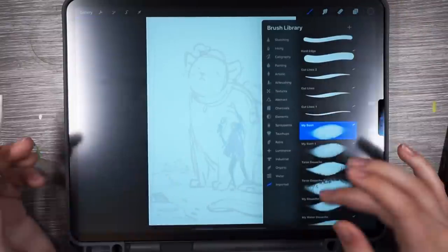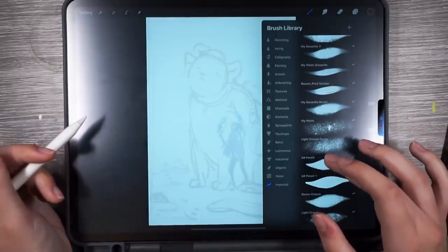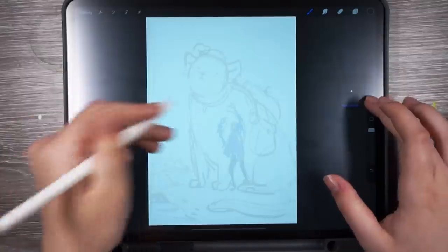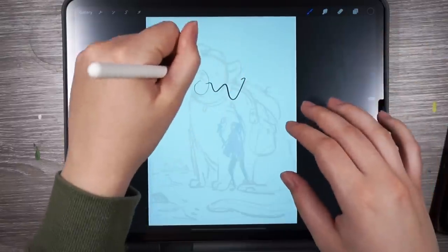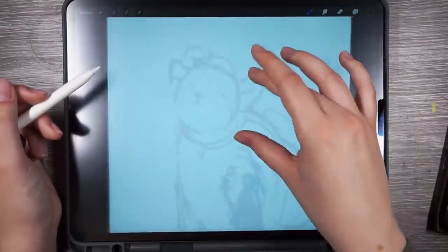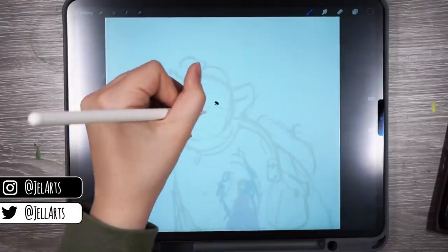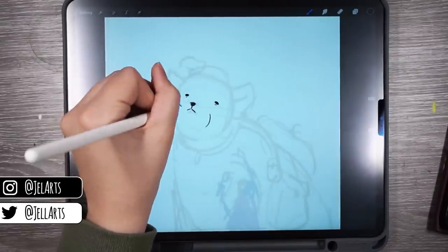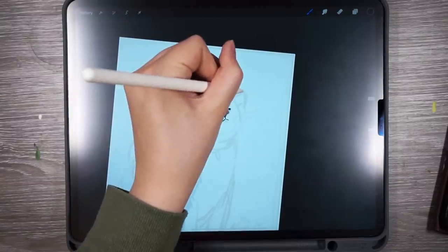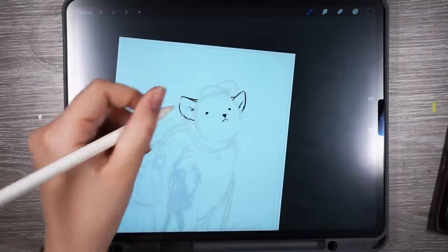I'm actually going to fix the sketch digitally. It's not resolved enough for me to take it to tracing paper, and I kind of feel like using digital right now. Sometimes I don't, and that's why I do the tracing paper. I'm going to use this brush, which is like a 6B pencil brush, but it's been modified. I've been liking more line art heavy stuff lately, so I might try to incorporate some of that. I need to learn to follow the lines and not try to redraw them the way I think it'll look better, because usually if I like a sketch, I like it for a reason, and if I try to change many things, I'm not going to like it anymore.